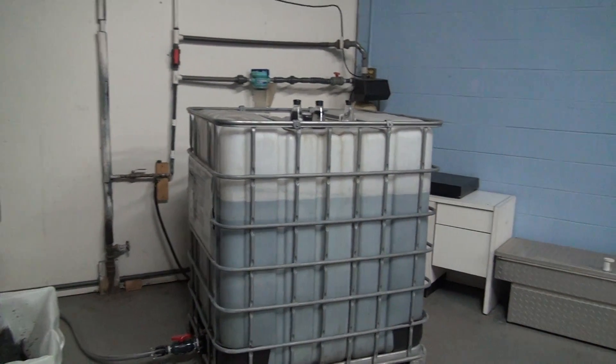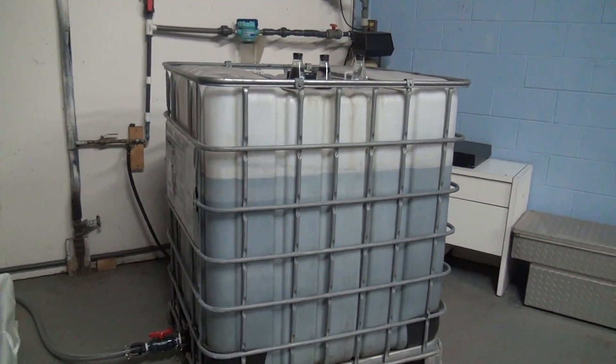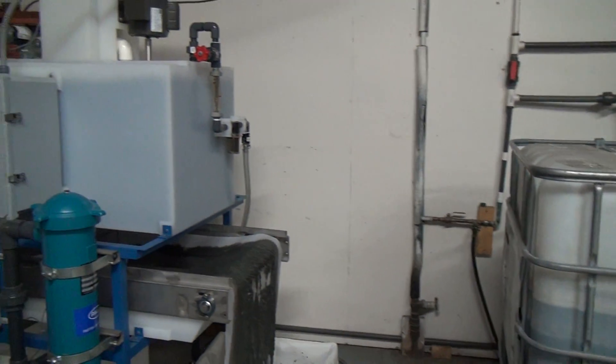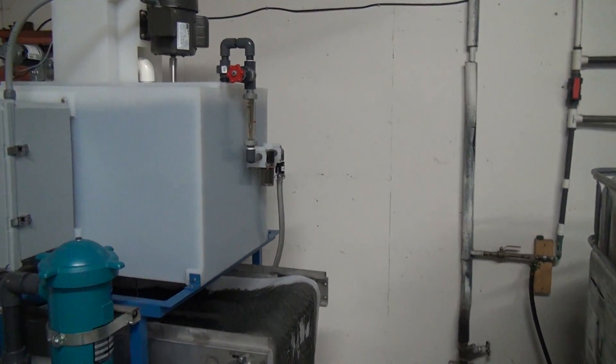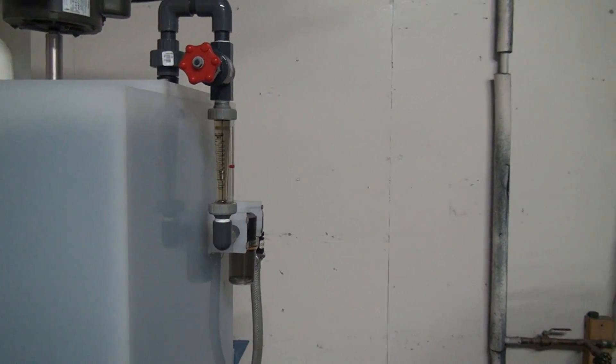How the system works: we have a dirty water storage tank that you would pump your dirty water to. An internal flow will go up as the water enters, activating an onboard pump, bringing the water in through the flow meter into the reaction chamber.